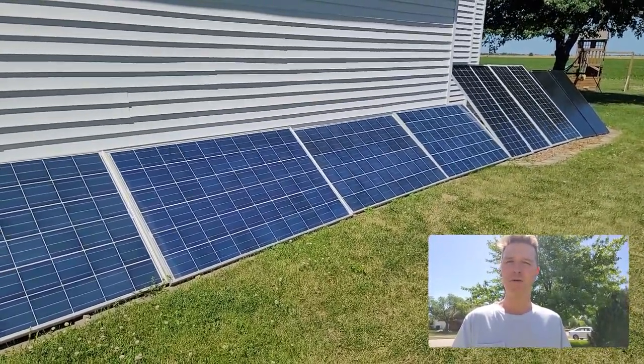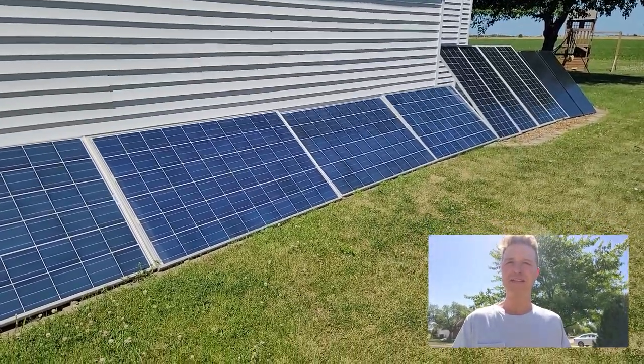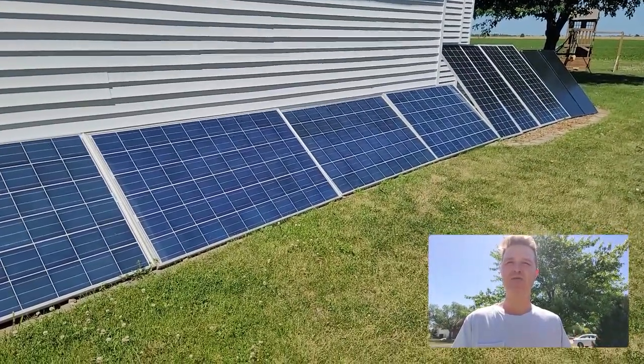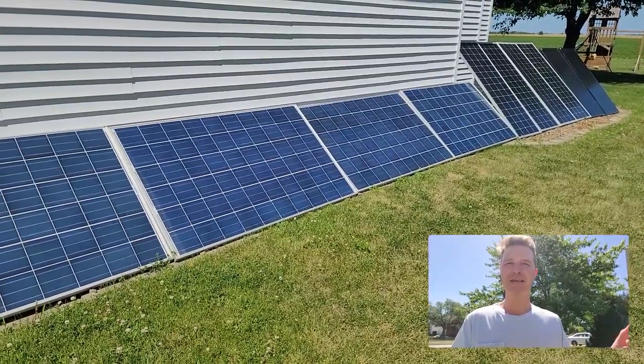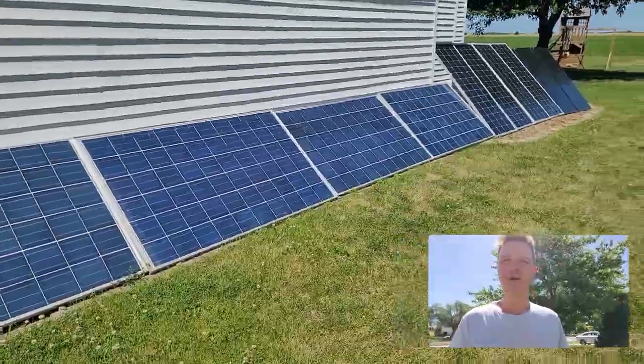Would it be worth the trouble of coming out here and having to adjust, or buying new parts to make it easier, just to get a little bit more electricity from my solar panels?